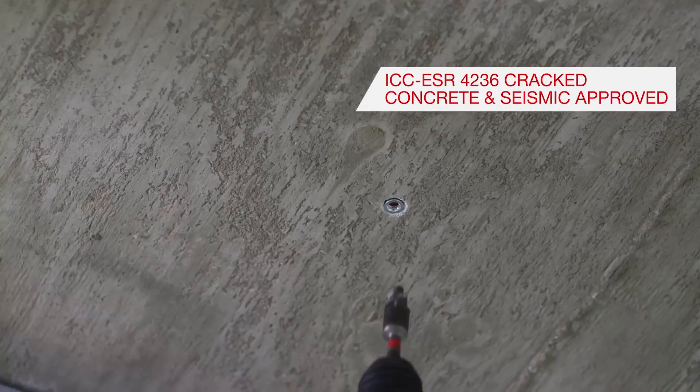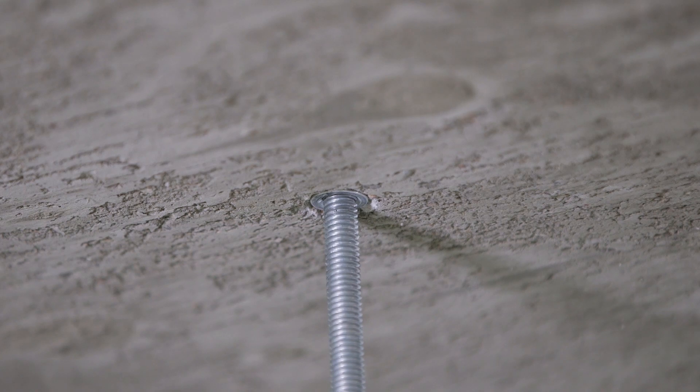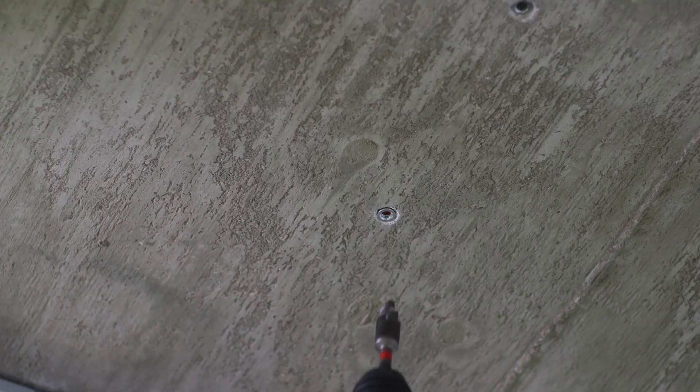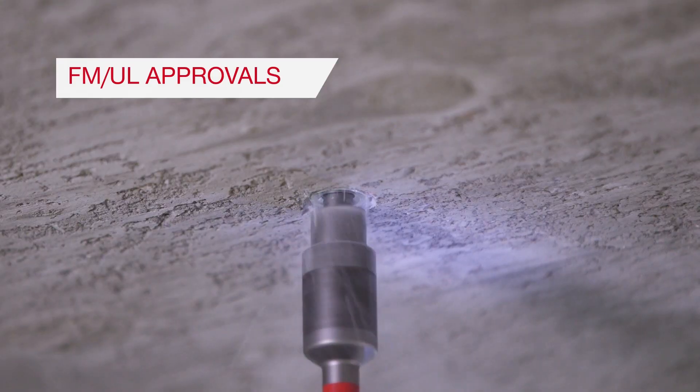The HDIP-TZ anchor is ideal for installation in concrete with post-tension cable because the installation only requires 3 quarter inch of embedment, and the HDIP-TZ is both FM and UL approved for hanging pipe applications.